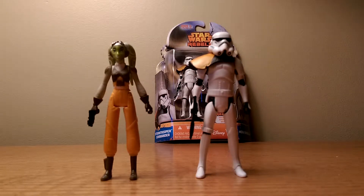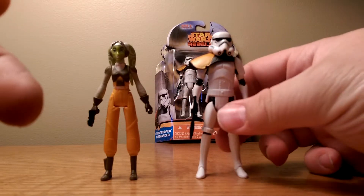What's up guys, it's Crimson Darth Maul back with another review. Today I'm looking at the Hera pack with the Stormtrooper Commander. First, let's take a look at the Stormtrooper Commander.